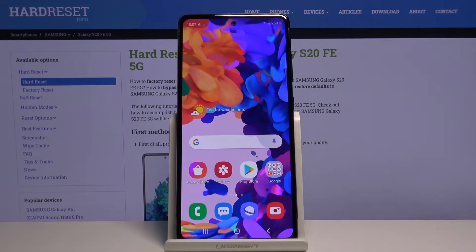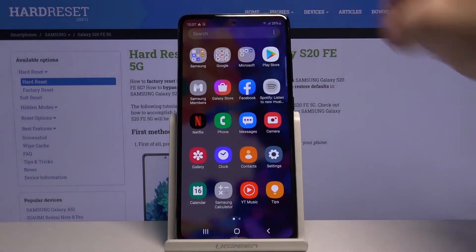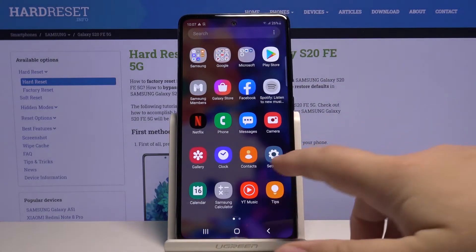Hi, in front of me I have Samsung Galaxy S20 FE 5G and I'm going to show you how to check the serial number and the IMEI number on this device. First, let's open the settings. To do it, swipe upwards on the screen then tap on the settings icon.